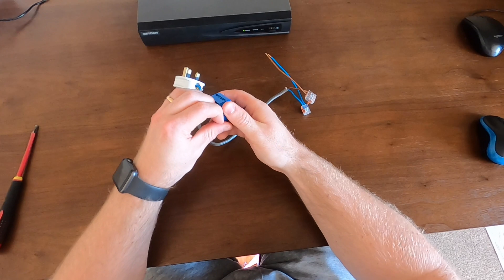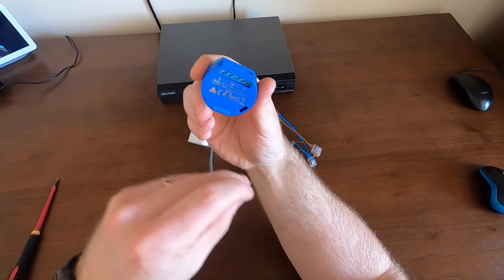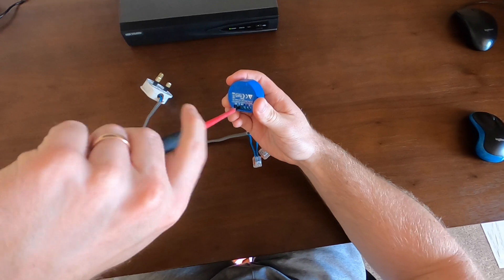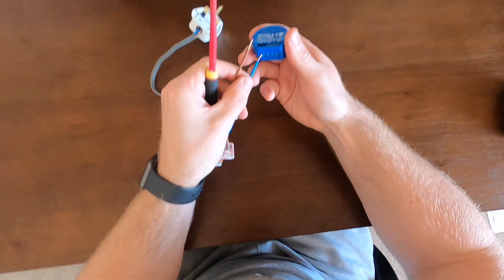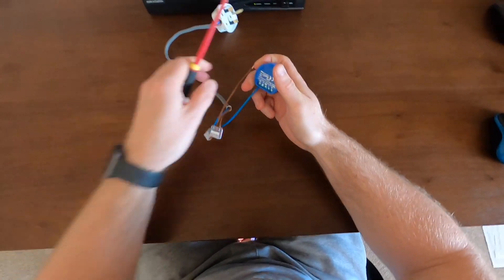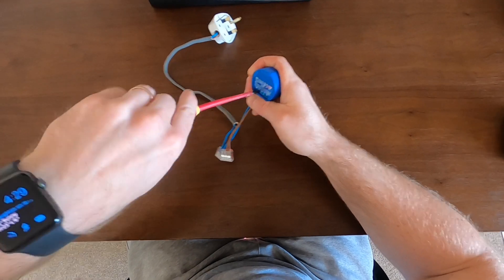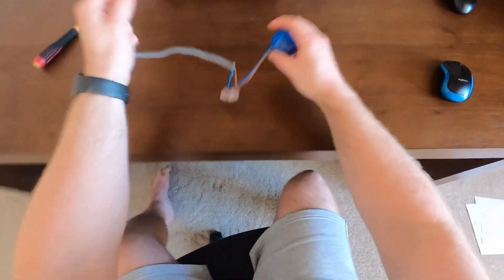Something to note with the Shellys: you need to check that the jumper in this little area here is on the left-hand side as per the instructions. Then what we're going to do is connect them into the live and neutral, which gives it its power. So that's the neutral there.